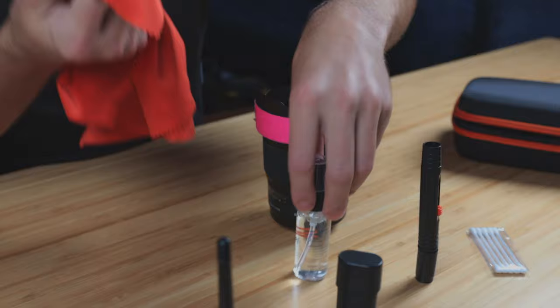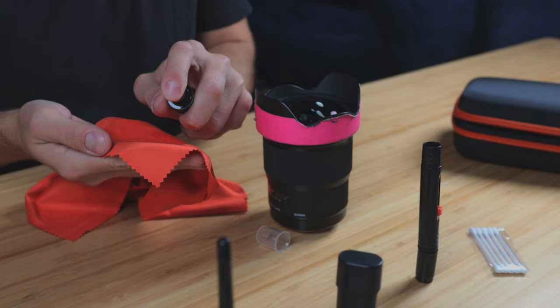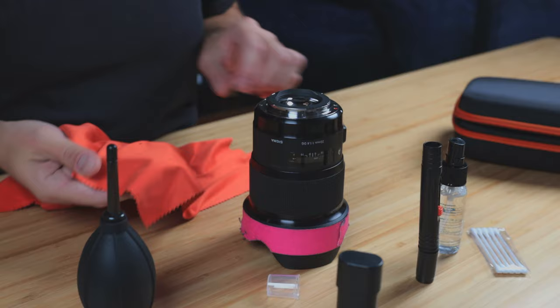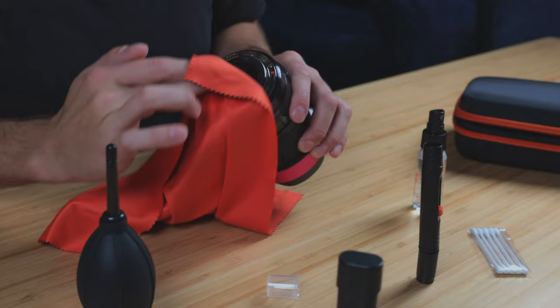The lens looks pretty clean at this point and you could stop here. But one thing that we've left behind are all the oils and residue that builds up on the outside of the lens. That's why we're going to want to use a cleaning solution or a pre-moistened lens wipe. Apply a little bit of that solution directly onto the cloth — just a couple of squirts should do the trick. Then work in circular motions. You're nice and clean, and do the other side too with a couple more squirts. That's so much clearer now.